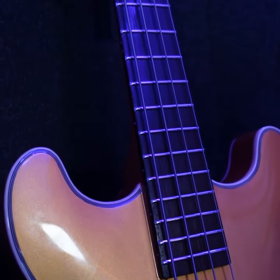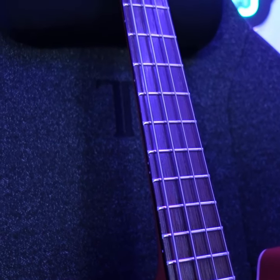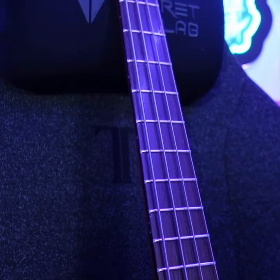The hardware, including the bridge, tuning machines, and included strap locks, is of high-level quality that Warwick is known for.